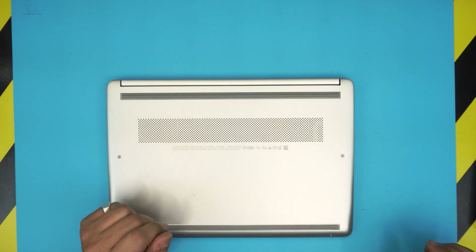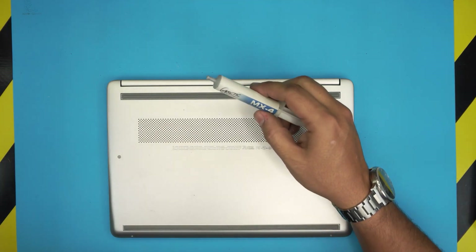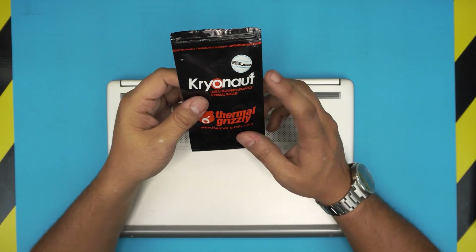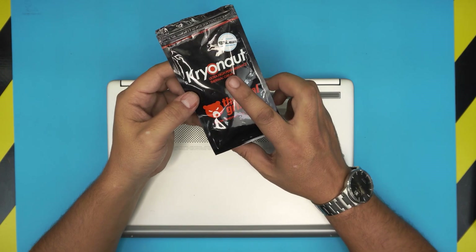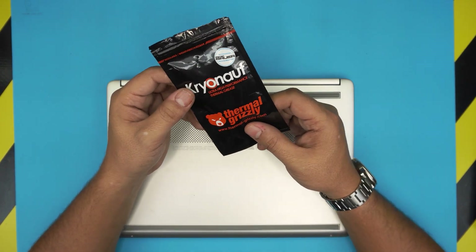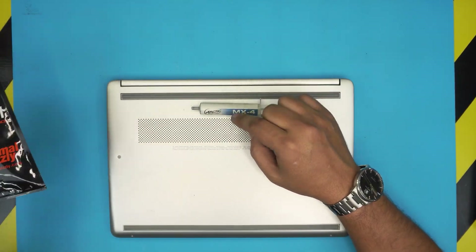Before we get started, let me tell you the tools I'll be using. First thing: you need a good thermal paste. I use the Arctic MX4 depending on the client, but I also highly recommend the Thermal Grizzly Cryonaut, which is one of the top brands — more expensive but one of the best.